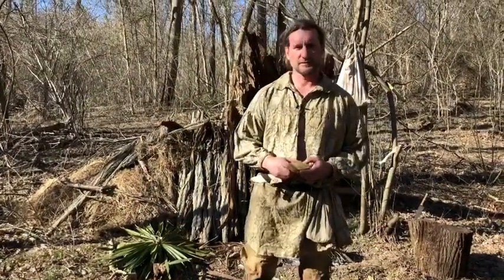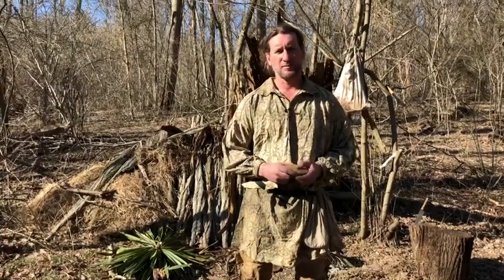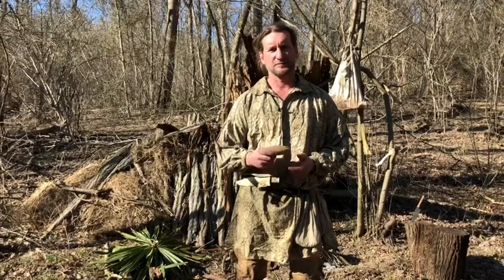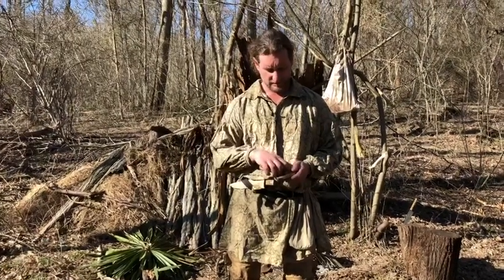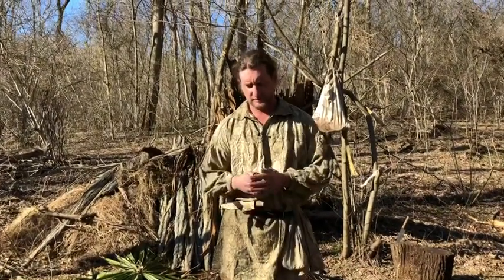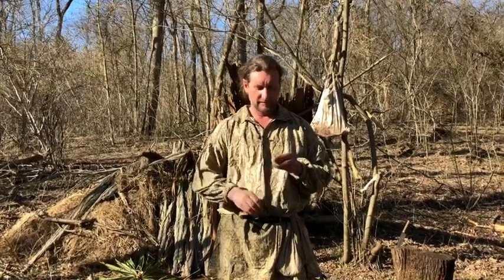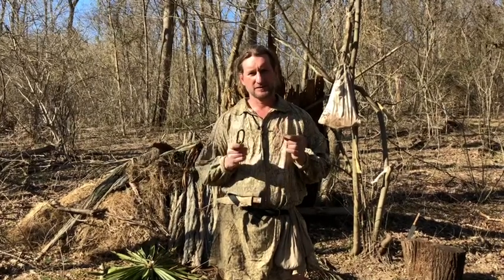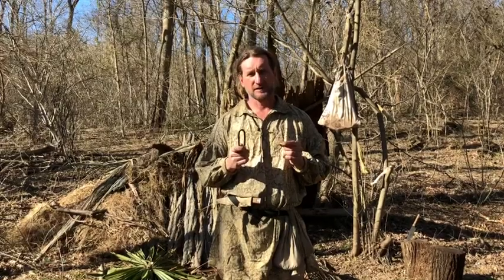Hey guys, Keith here again with Ramshackle Homestead with Keith and Jen. This week I want to touch on one more aspect of primitive fire building, especially from the 18th century standpoint. We're really proficient with flint and steel, but again the same scenario as last video — our tinder box is empty. Without some kind of carbonized material to catch a spark, your chances of making a fire are super low. So this is that 'what if' situation: what if I don't have a fire going and I don't have any charred material to start a fire with?